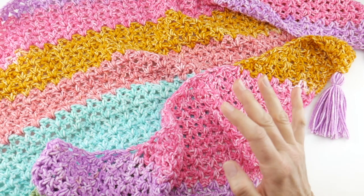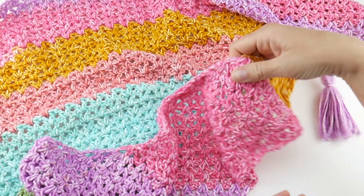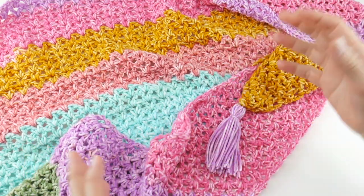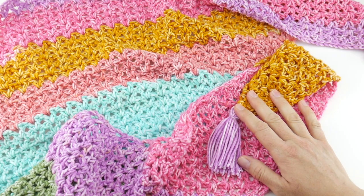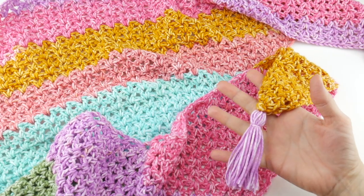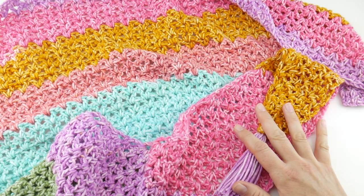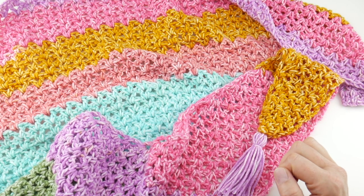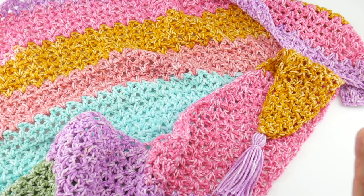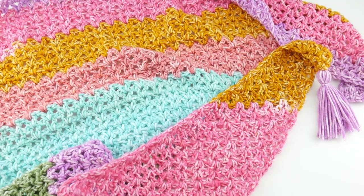That's all you need to know to get started, so grab your yarn, your hook, and everything else you need, and join me next week when we're going to learn how to make the main part of this wrap. The week after that we'll do the tassel and all the finishing work. Don't forget to join the Facebook and Ravelry crochet-along groups where everybody shares their work and asks questions. I will see you next week for week two — we're going to crochet together and make this beautiful wrap. See you next week!